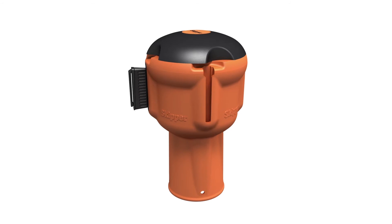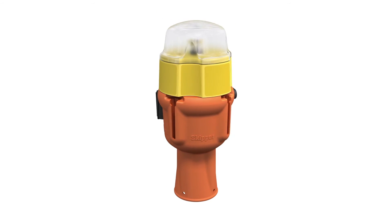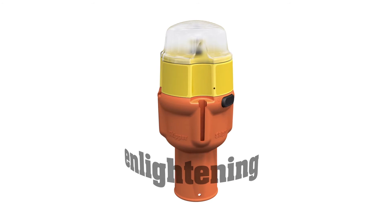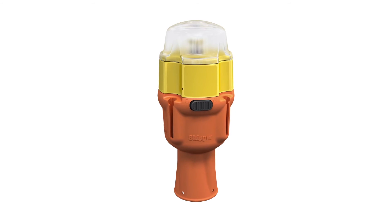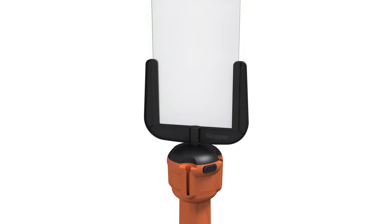Skipper has a full range of functional accessories for every application. By removing the top cap, you can attach a fully rechargeable LED safety light. Or a sign holder for your warnings, messages and promotions.